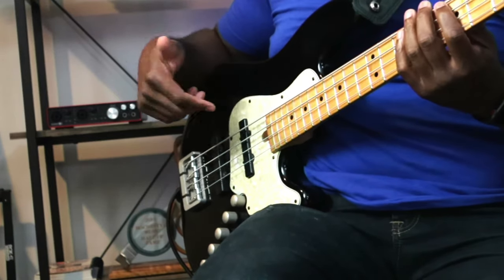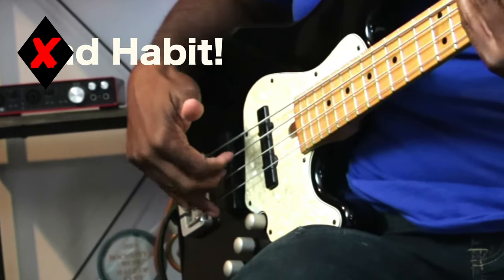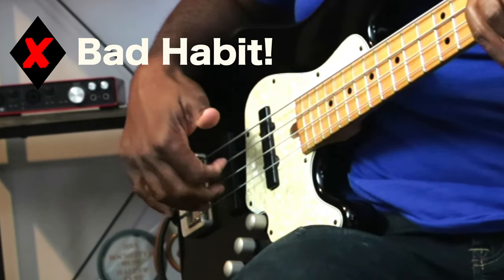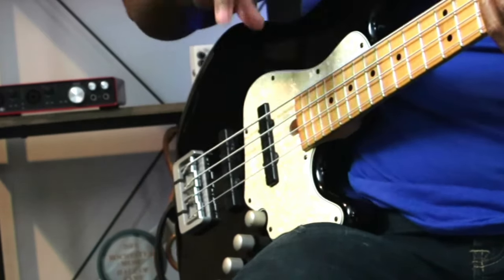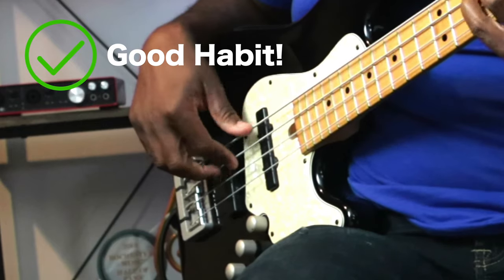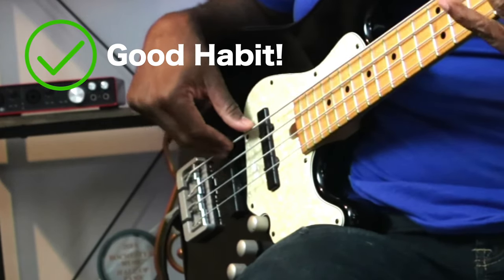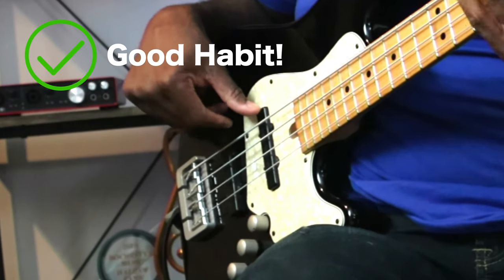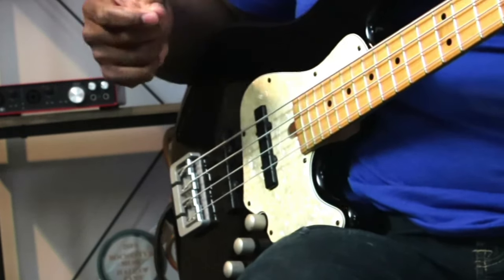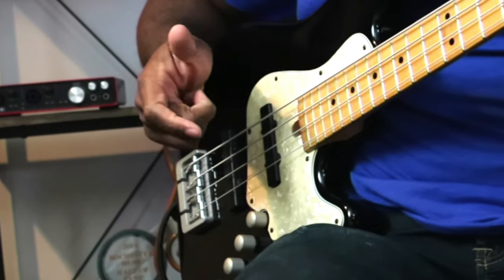I'll pluck the scale in the bad way first — so this is the bad habit. Not only did you hear a difference, but you saw a dramatic difference in both styles.